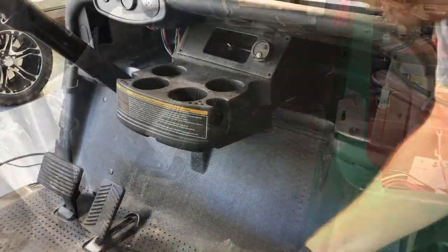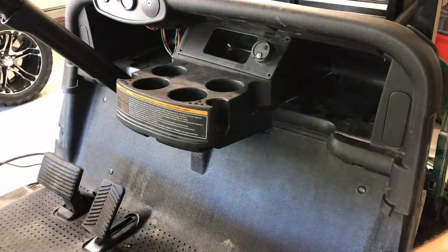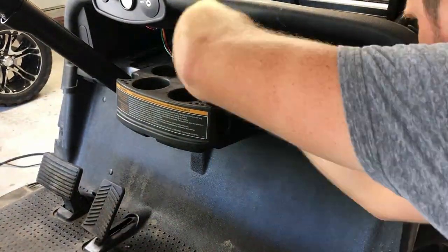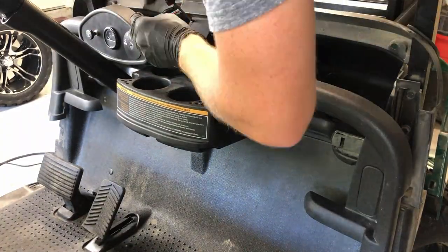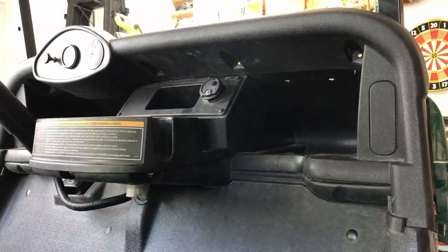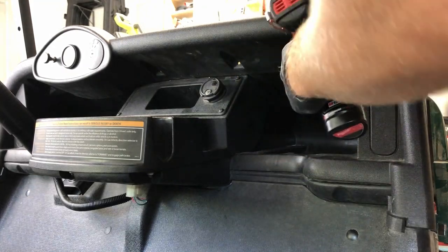If you're planning to install side mirrors with LED turn signals, I'd recommend not screwing the dash back in or securing the front cowl so that you have the access you need to wire that up. Otherwise, go ahead and secure the dash screws and side skirts.